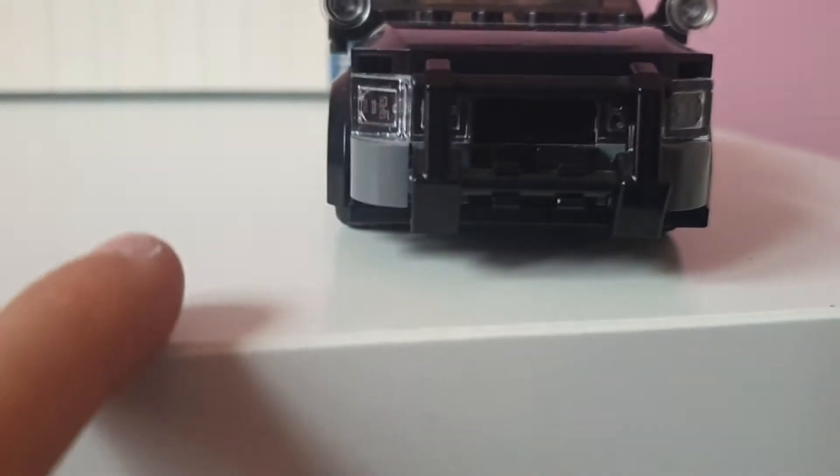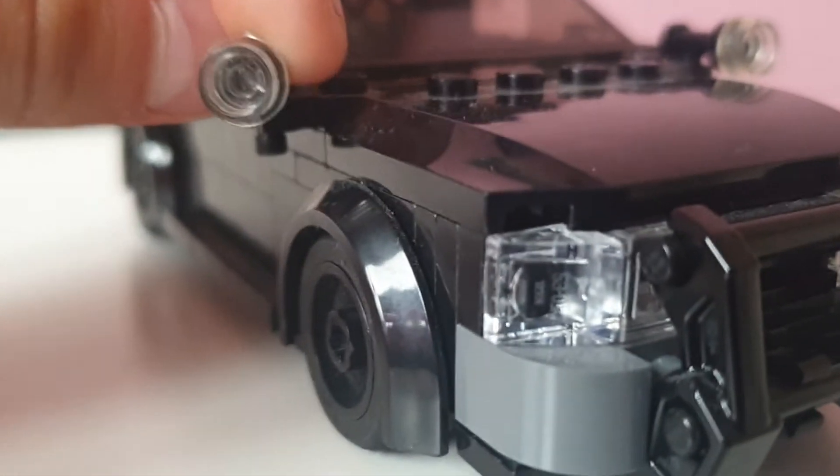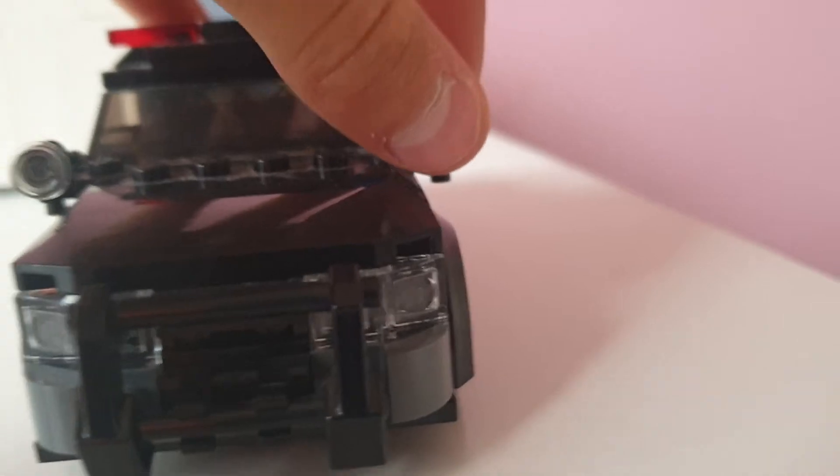On the front we've got a big push bar, as you can see, big interceptor lights on both sides, a nice black grille in the middle, and we've got two spotlights — two really cool spotlights.